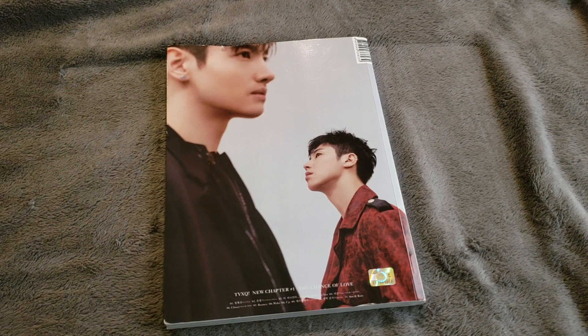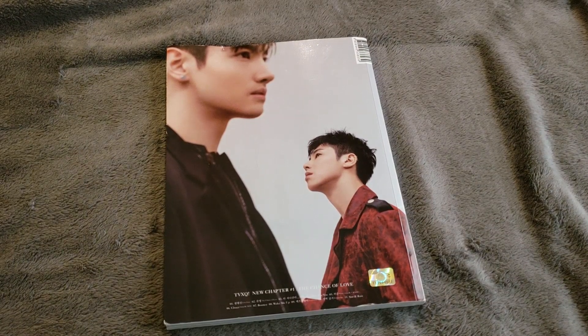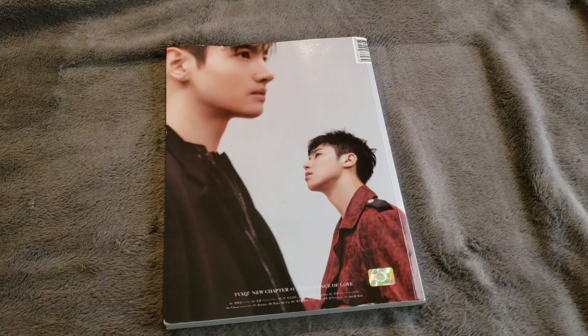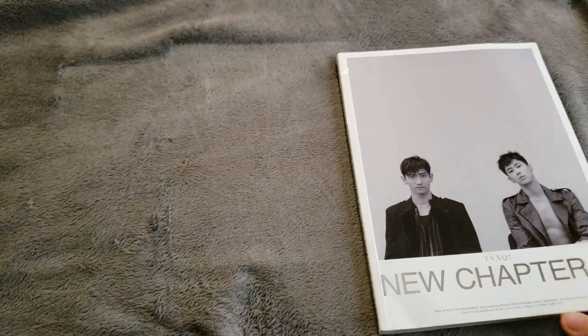Definitely recommend listening to it. I really enjoyed it — I listened to this from beginning to end for a couple of weeks. I tried to listen to other new albums, but so far this one definitely took the cake for me.